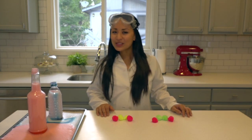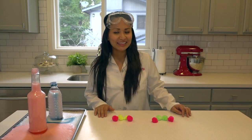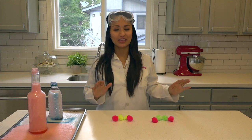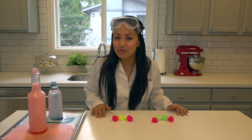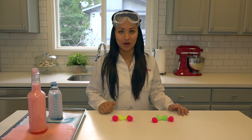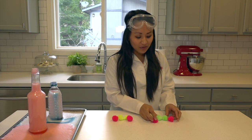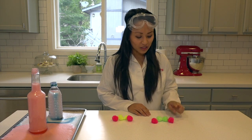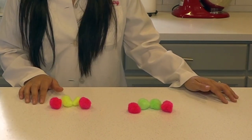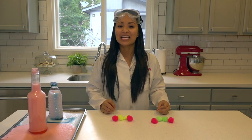We saw that when we combined all of those ingredients this reaction happened — but why? The last couple of weeks we have been talking about molecules, which are little tiny particles that make up everything that we see. But there's actually something even smaller than molecules, and those are called atoms. We used hydrogen peroxide in each of these bottles, and hydrogen peroxide is made out of oxygen and hydrogen — you can imagine it as a structure with two atoms of hydrogen and two atoms of oxygen.